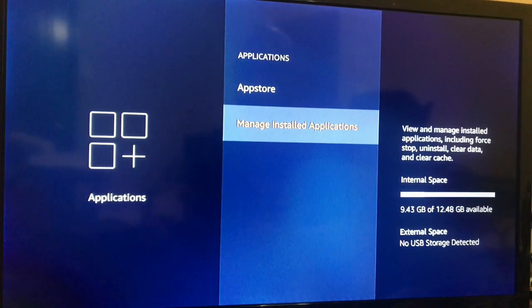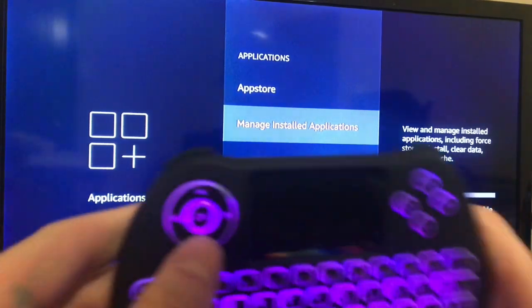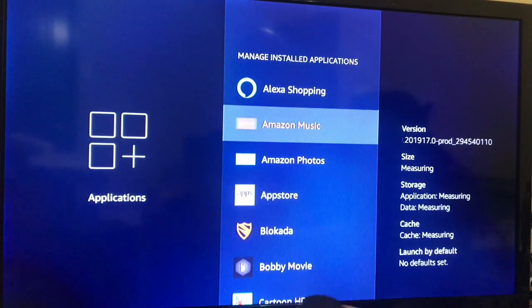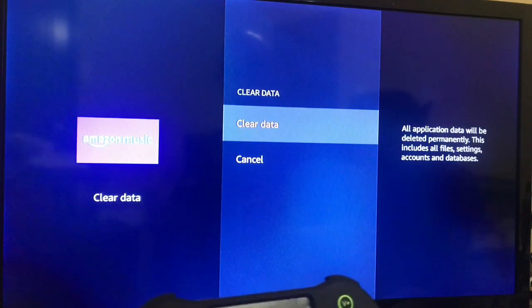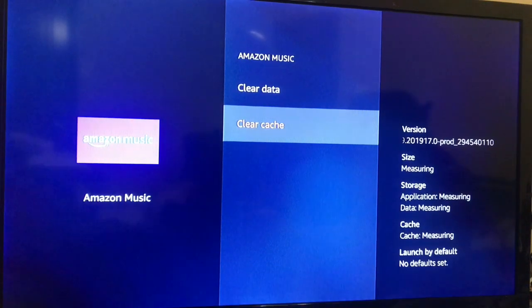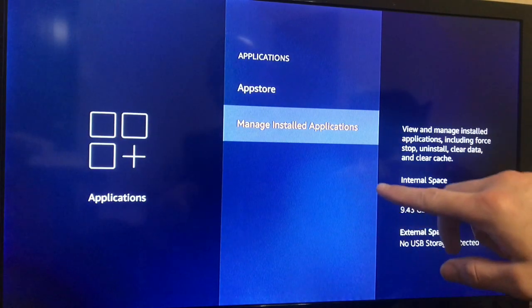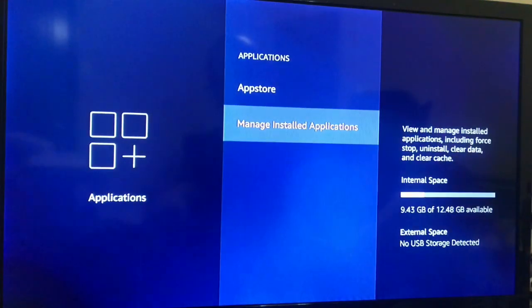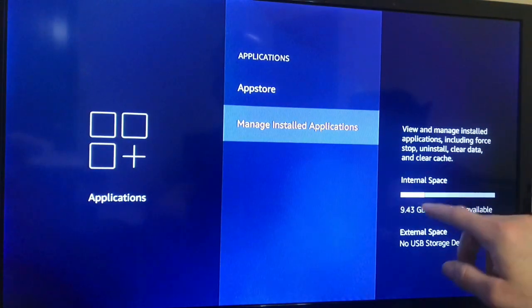I'm still using my keyboard just FYI. Go into your applications — like Amazon Music — and clear the data and the cache. Then restart the device and you'll start seeing your available storage decrease back to normal. I will be making a video to show you guys how to clear your system up.